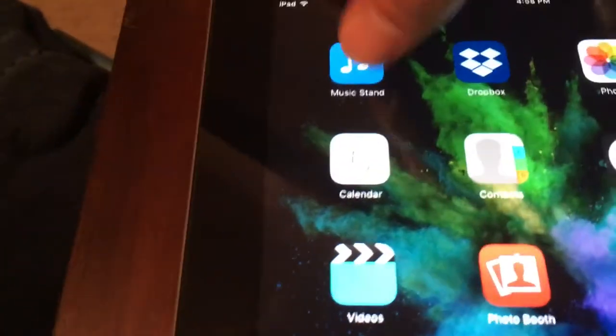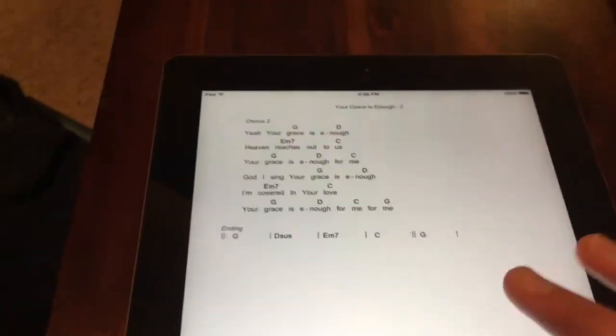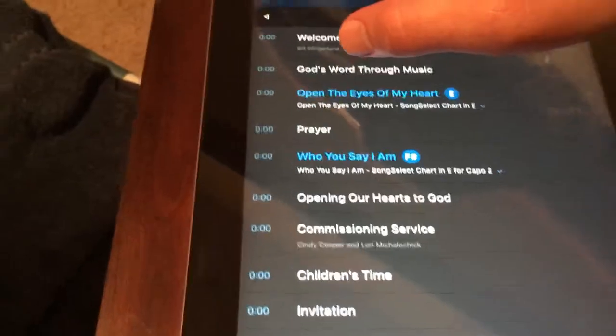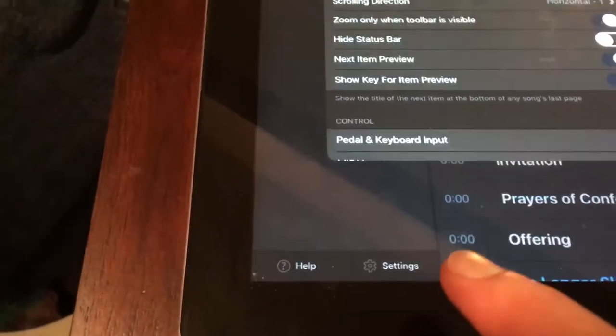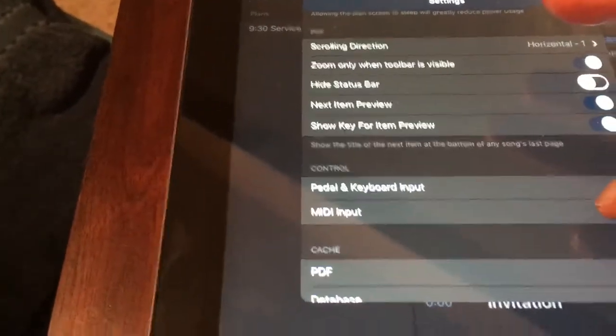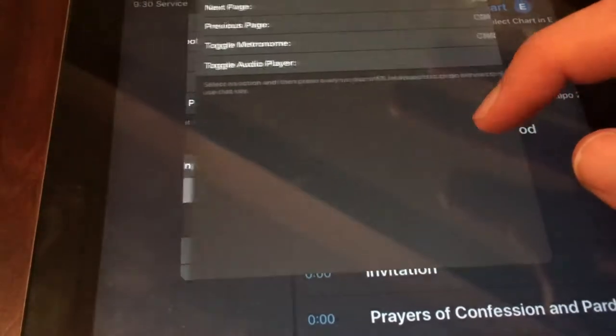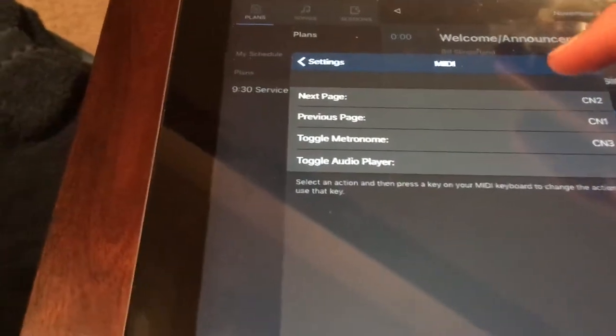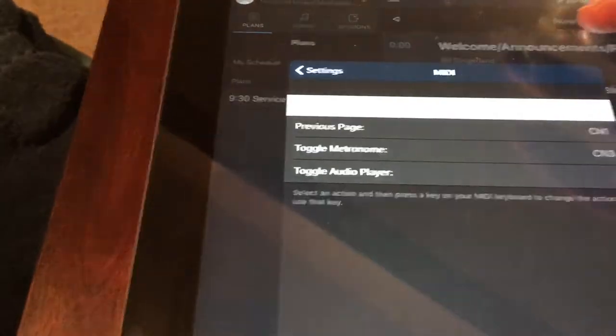Then essentially what you have to do on the music stand app is go back, go down to settings, and then you will see MIDI input. You can set up the messages that you want. So for next page, you will hit that.